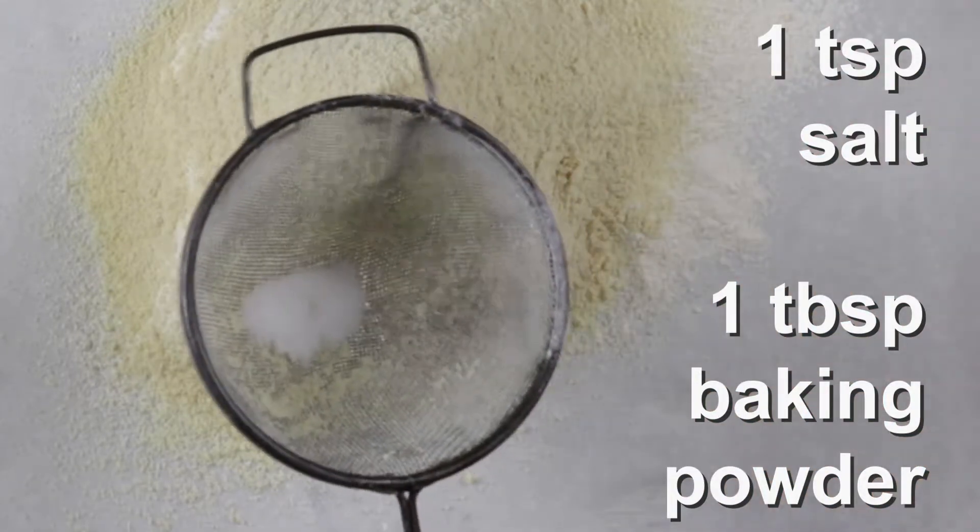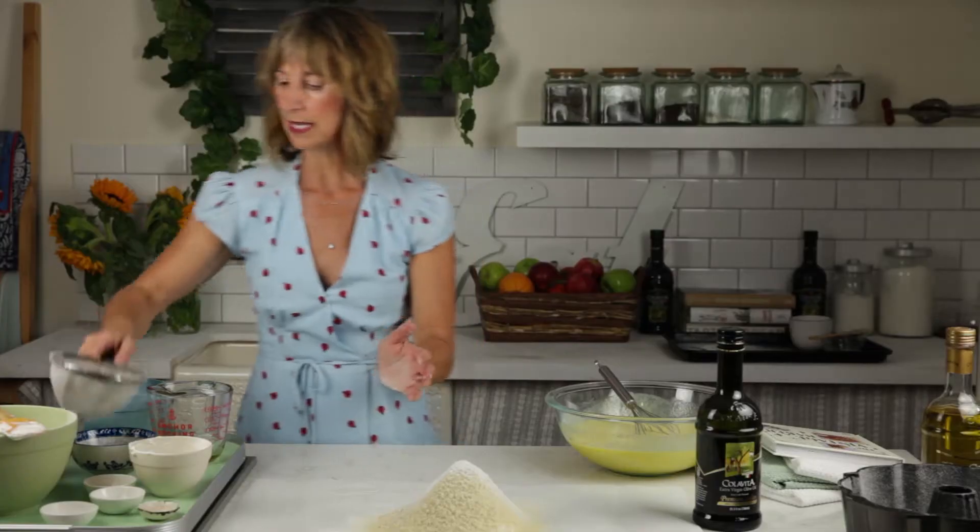We have our salt — about a teaspoon of salt. I'm kind of a salt-a-holic. And a tablespoon of baking powder.